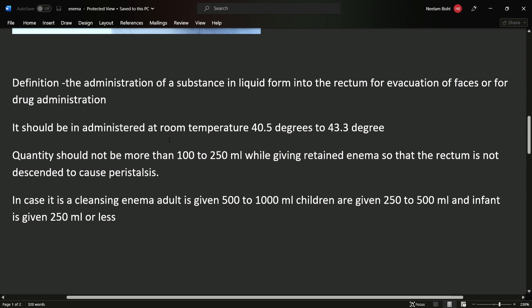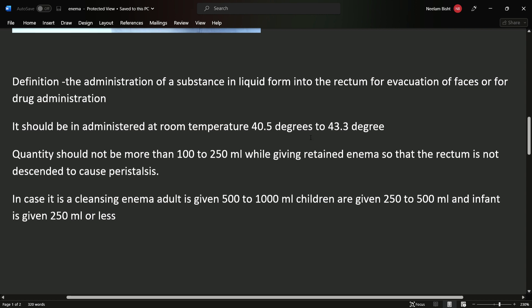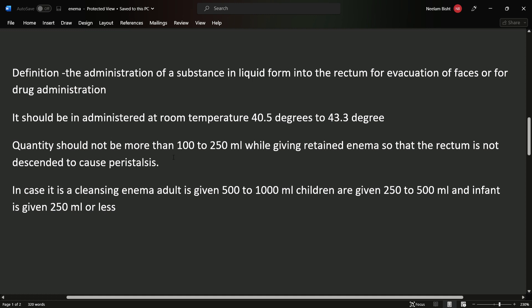The enema should be administered at room temperature, specifically 40.5 to 43.3 degrees. The quantity should not be more than 100 to 250 ml when giving a retained enema.